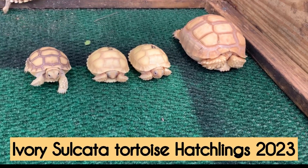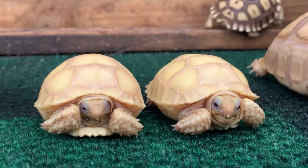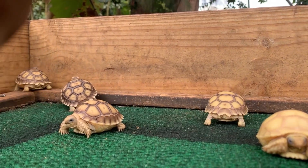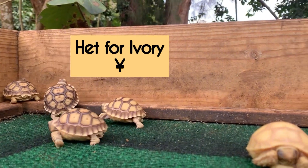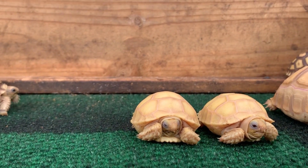Hey, how's it going everybody, this is Mario from the Giant Tortoise Farm. Today I want to give a video on our Sulcata tortoises. I have a group of het ivories, including some visual ivories, and I just want to go over them and show you the differences between ivories and normals, and what hets are.